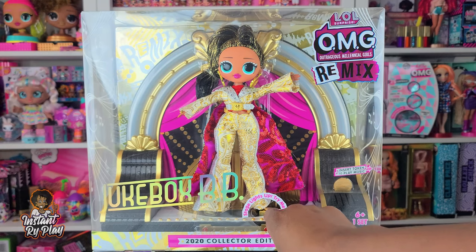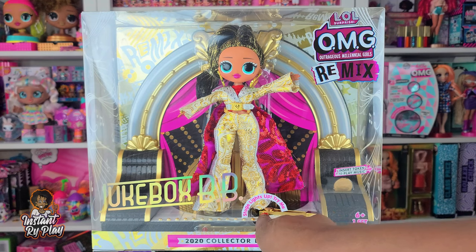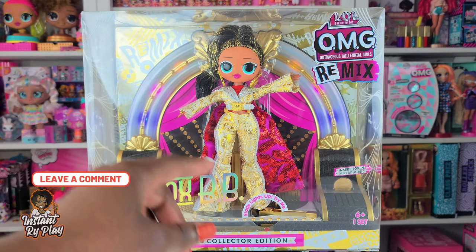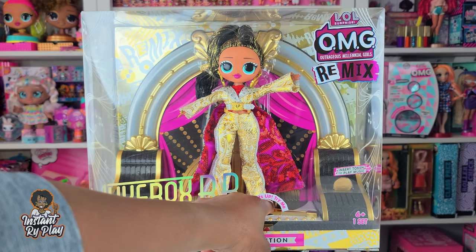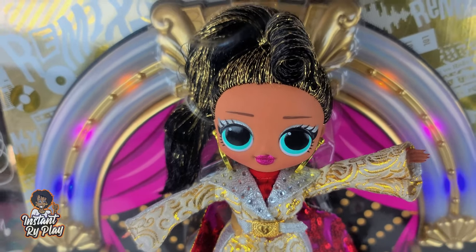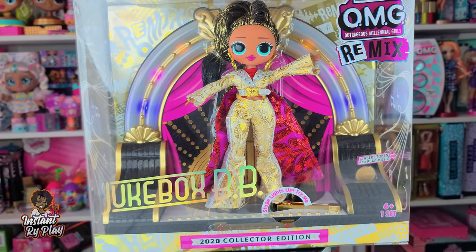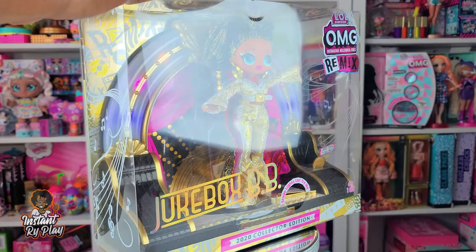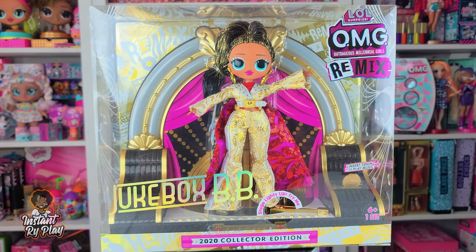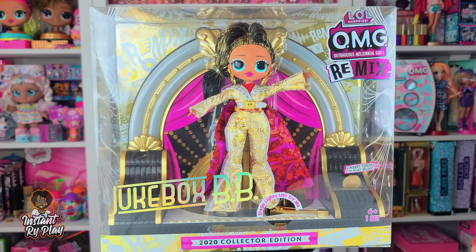The other thing too is the stage. She's sitting on a stage - it's like a record player with a nice little backdrop, and there's a little button right here that we can push and it turns on the lights. It's kind of bright in here but you can imagine in the dark that would be pretty awesome. I like the stage - I'm probably going to use it for some of my other dolls to pose and style them. This is going to be great for Instagram photos with Jukebox BB.